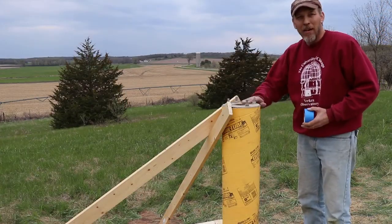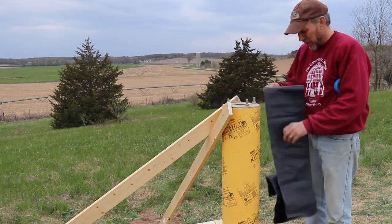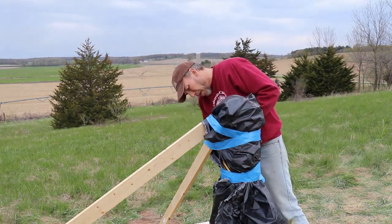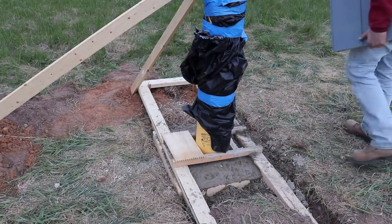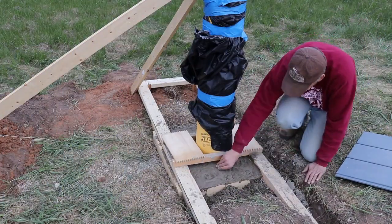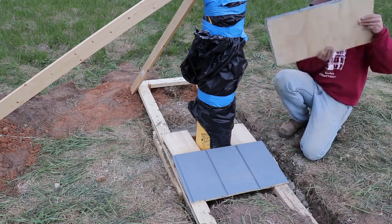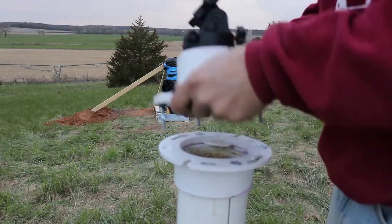The weather forecast for tonight calls for rain and maybe snow, so I'll protect the new concrete as best I can. And I guess it's time to retire the old PVC mount.